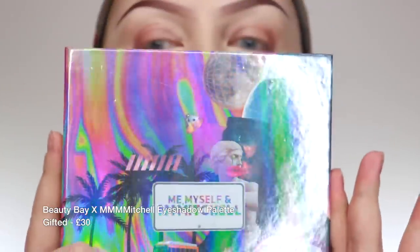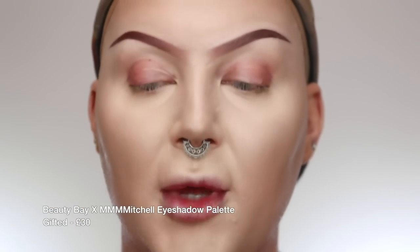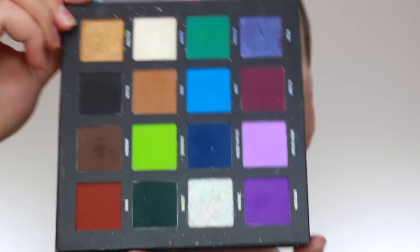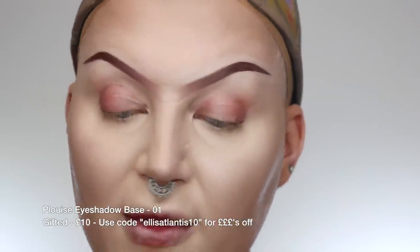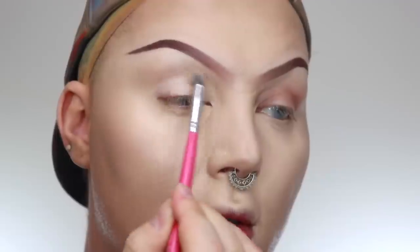Now we're going to do the eyeshadow part. We're going to be using the Me Myself and Mama Mitchell palette from Beauty Bear — it's a collaboration with Beauty Bear. On one side you've got greens, earthier tones, and purples; on the other side you've got pinks, yellows, and all the good stuff. I'm going to take the P Louise base in shade 01 on a PC 10 brush and just buff a small amount into the lid.